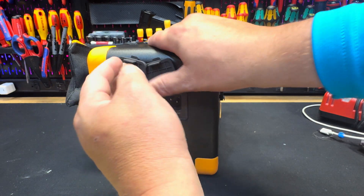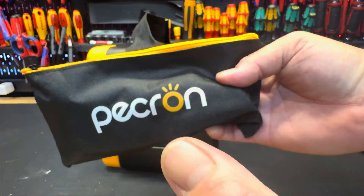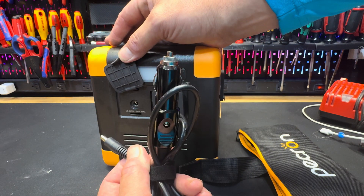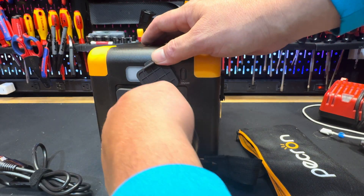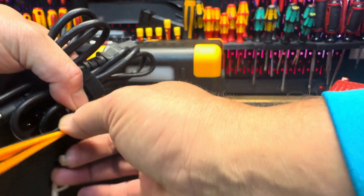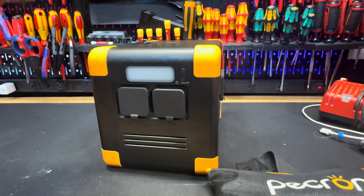Inside the zipper bag attached on the back, you've got a nice Pecron zipper bag with a couple of different plugs. One is a cigarette lighter adapter so you can plug into your car to charge the unit. The other is the power cord — you plug it into the unit and then into the wall, and like I said, an hour and a half charge and it's fully charged and ready to go. I'll probably keep these two cords in here and add a couple of iPhone chargers to have on standby.